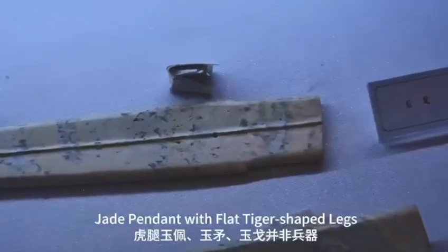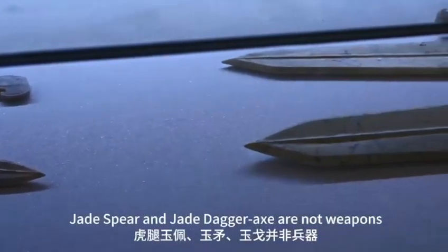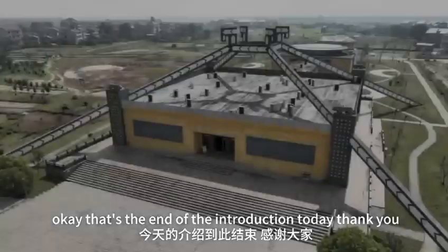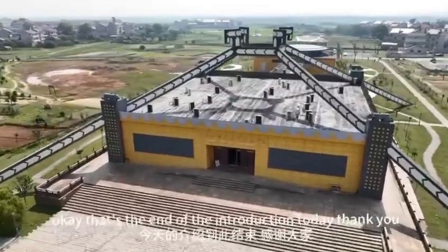Jade Pendant with flat tiger-shaped legs, Jade Spear, and Jade Dagger are not weapons but sacrificial vessels. That is the end of the introduction today. Thank you.